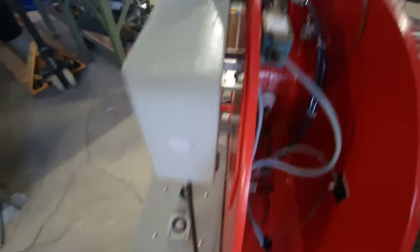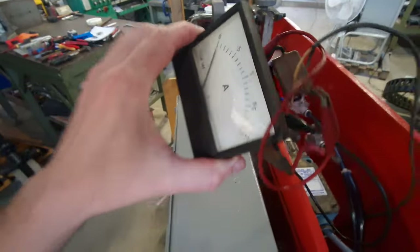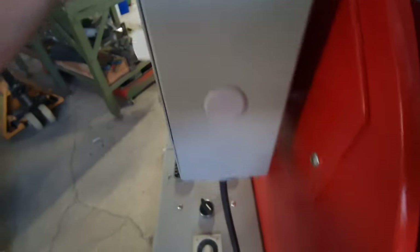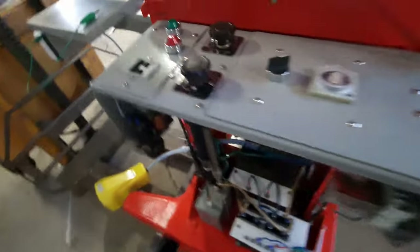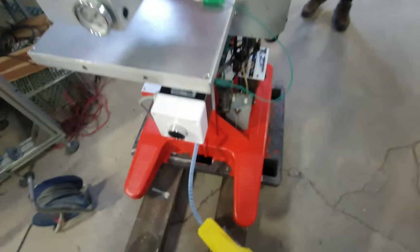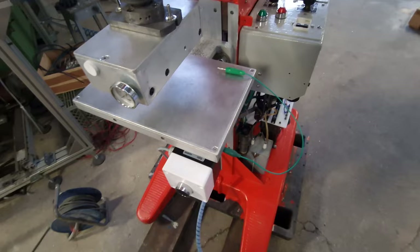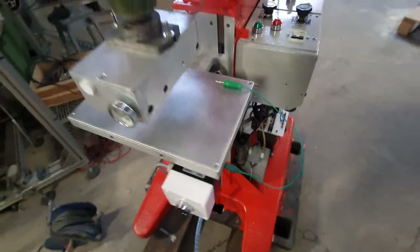We've got all our pneumatic systems in. This is a temporary amp meter we're going to use because I still have to make a plan for the original one that is in very bad condition. I already showed you guys this. We've got our pedal in place. We've got our welding button. Then we're going to put an emergency button as well, because all machines have to have them.